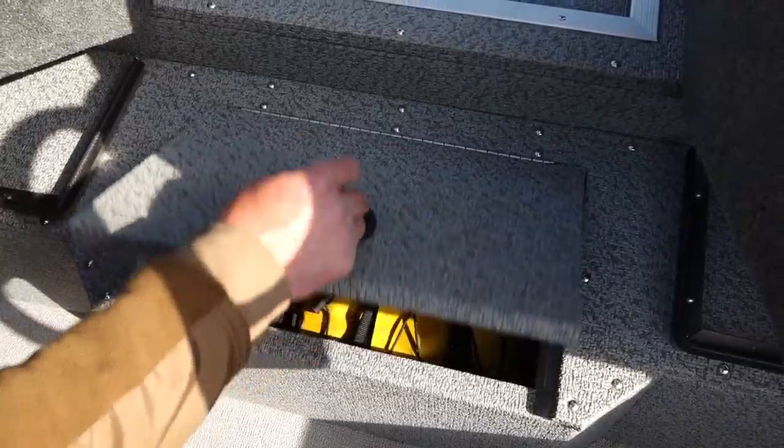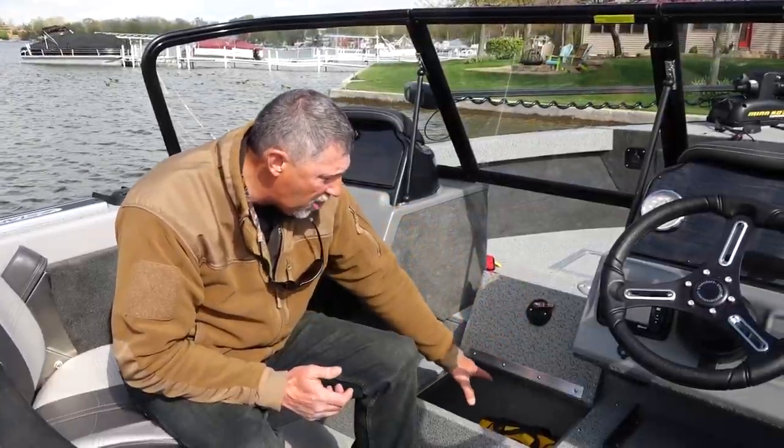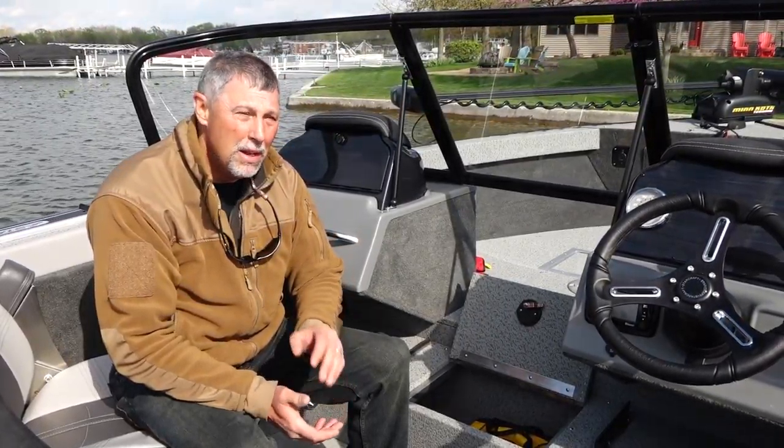If you're looking for a fishing boat with a lot of storage, look no further than the Fishmaster 210. You're not going to find a boat in this class with any more storage than this boat has. There's a little step-up right here that I thought was unique — you open it up and there's a large box in here, plenty big for all the Plano boxes you want to carry on board.